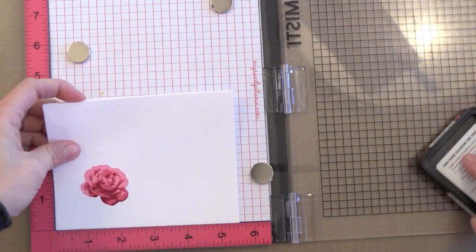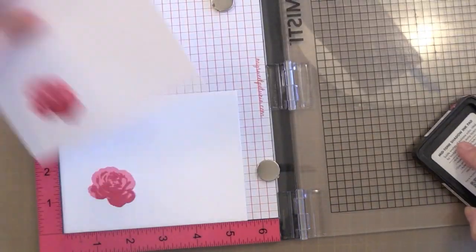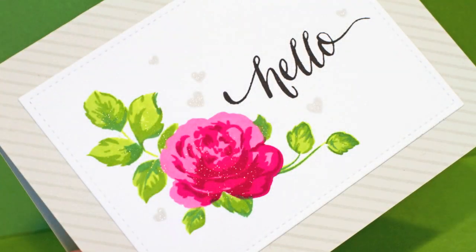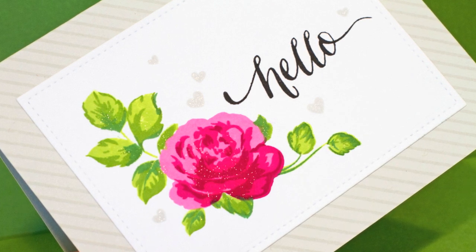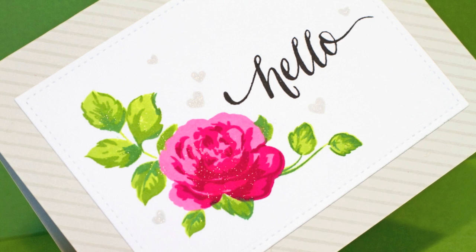At this point my mind is completely blown with how awesome this stamp set is — look how realistic those roses look. I've never been able to achieve that realistic of a look from stamps before. I went through and stamped all of my roses in all the different colors on all of the white panels. It's now time to add some leaves.